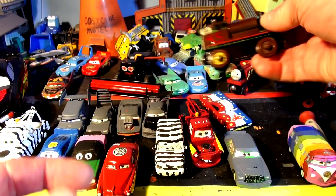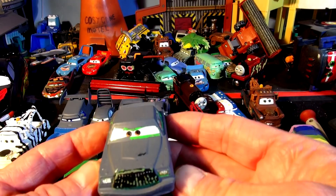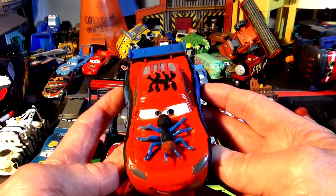And we have a special request from one of the fans to do Percy in the colors of Mater, which we did — see, perfect. And over here, still left to do, is Chick Hicks. I'm pretty sure we're going to do him in either rainbow or Halloween colors, I'm not sure yet.